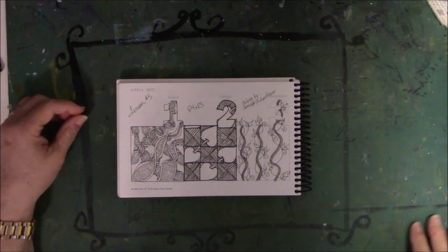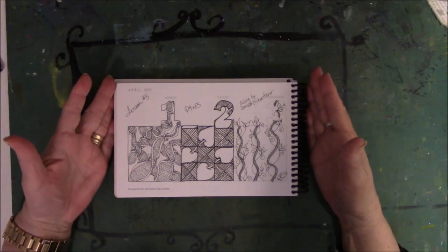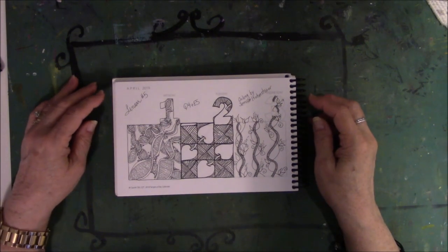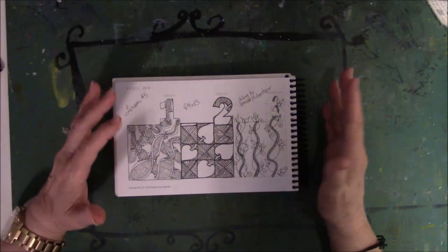Hey everyone, it's Vicki from Essie Table Studio. We are here with the Tango Day Calendar April Flip-Through. And here we go with one, two, and three. I tried to look for patterns that I could find their names. So these three have names, and I guess April's kind of a mixed bag.